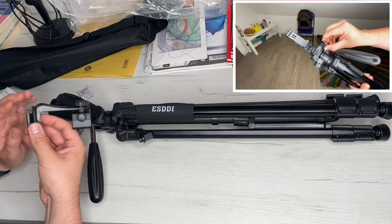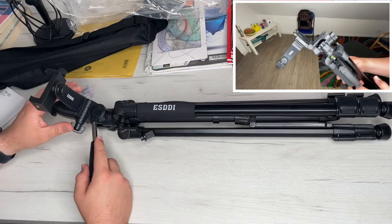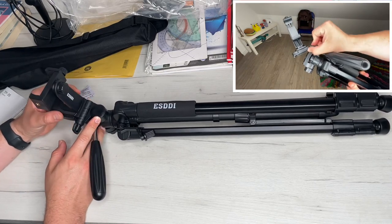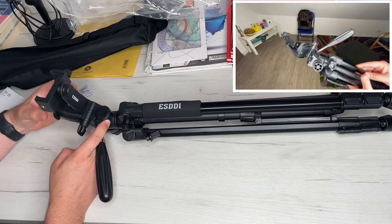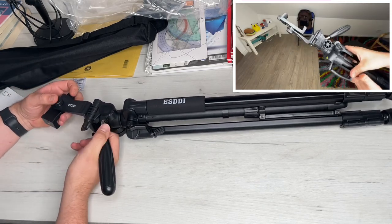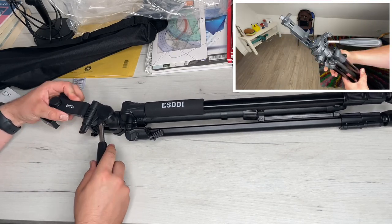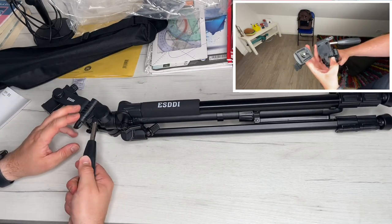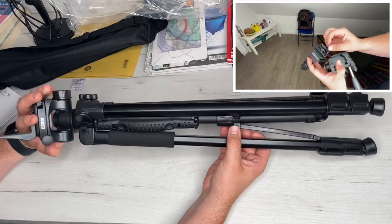The legs of the tripod are made of high-strength aluminum alloy, combining lightness with maximum stability. With the center load hook on the center column, we can attach additional weights to increase stability even in difficult conditions, which also reduces vibration sensitivity. With the multi-function head, the tripod is the ideal partner for cameras and even smartphones — no matter what device, it can always be moved 360 degrees horizontally and 90 degrees vertically to find the optimal shooting angle. The tripod weighs only 1.3 kilograms despite the high-strength aluminum alloy.